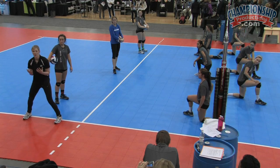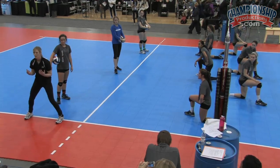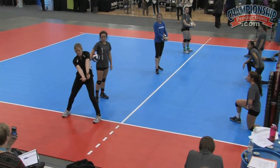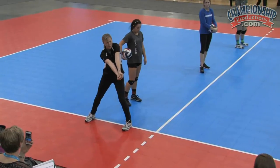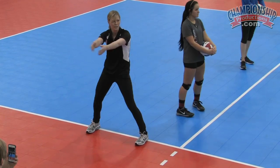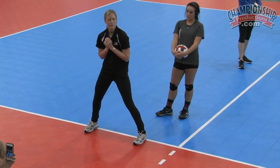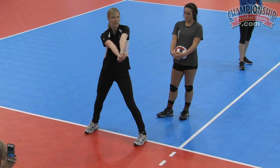Position two and three happen pretty fast. So it's one, two — arms straight out — three — platform together. That way they understand one, two, three, and we can get rid of all this crazy stuff. If they put their hands together before we get our platform out, that's where we get those bad habits.